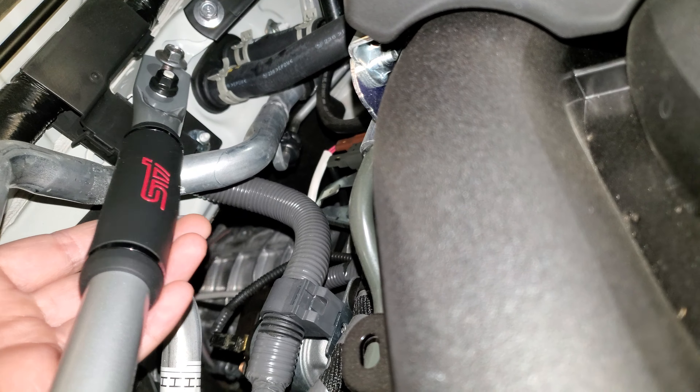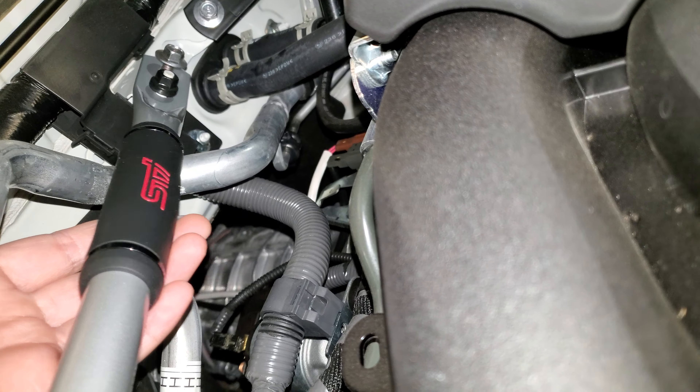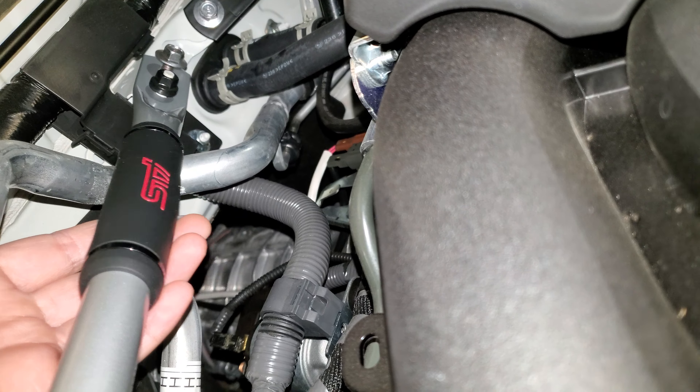Then you're going to insert your new bar. I started from the firewall side and ended up at the strut tower. What you order should come with two new bolts and six new hex nuts. Install it like this — grab this end in first and get your nuts on just to hold everything in place.